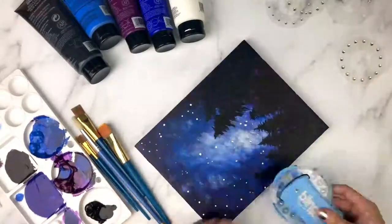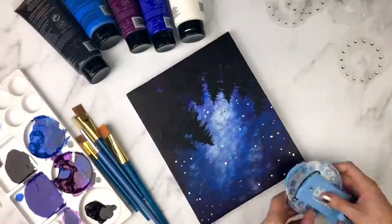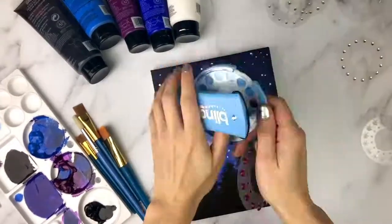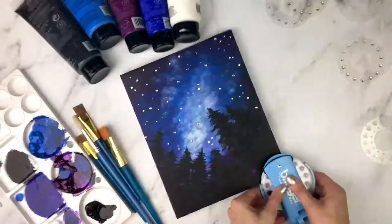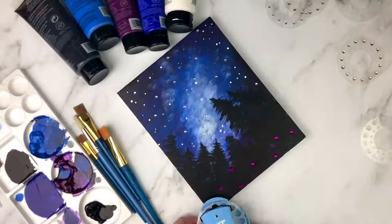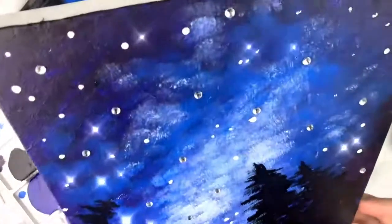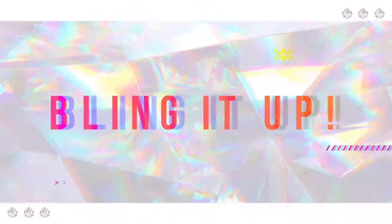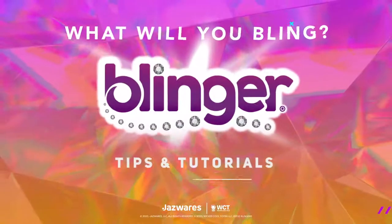Then, just for a little extra sparkle, I'm going to add some dark purple gems all around the foreground. Look how incredible that night sky looks — all sparkly and magical! Thanks for watching, and see you guys next time on Bling It Up!